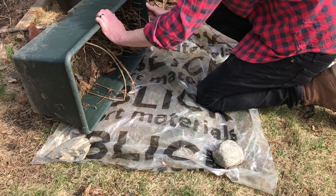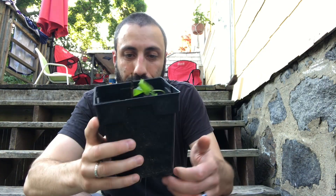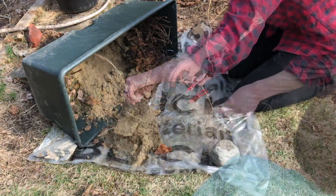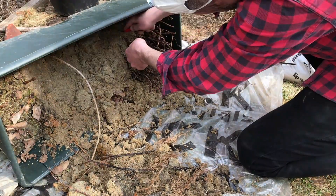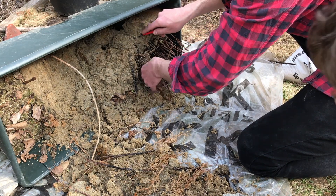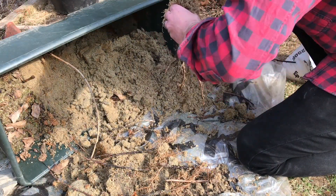Rather than try to dig and pry away like I did with this stupid thing here — well, you'll see what I did. I just kind of did a dump, and that worked out pretty good. You can see the mass of roots from all those cuttings just kind of growing in together.